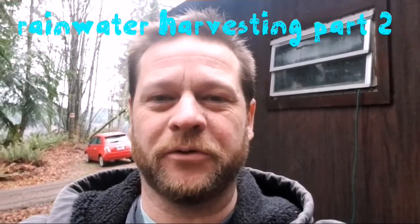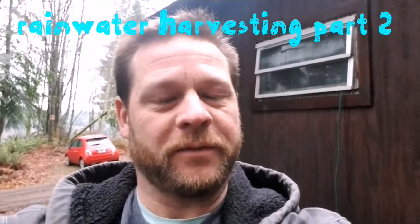Hi and welcome back to another episode here in Lawson Woods. Today I'm going to give you an update of the water system here in Lawson Woods. This is our temporary water system, but something you could do if you're off grid, so stay tuned.